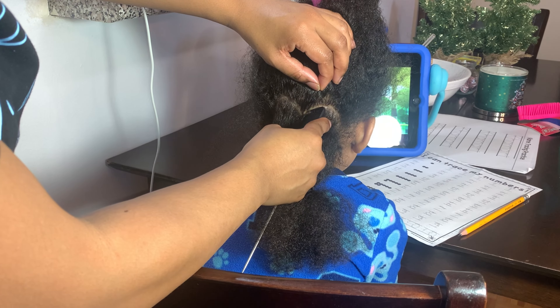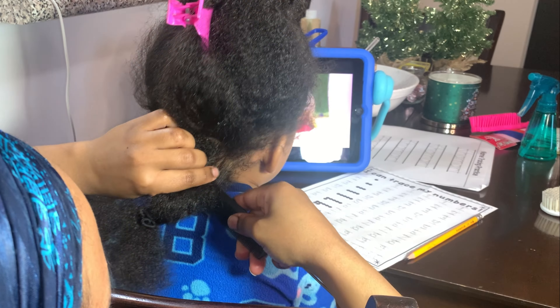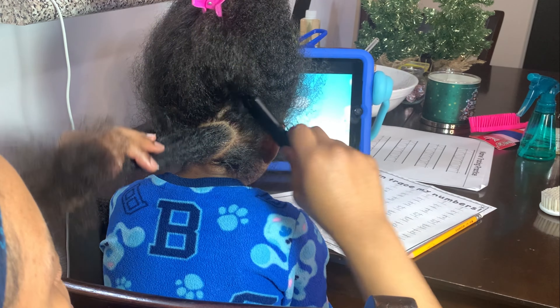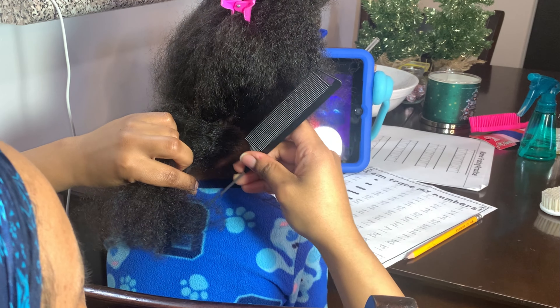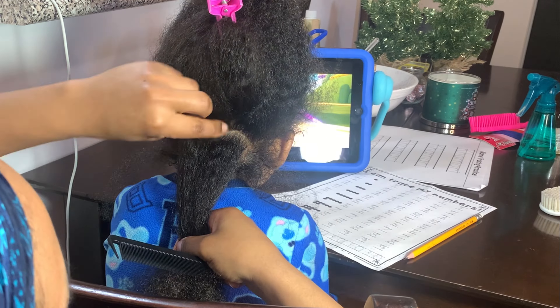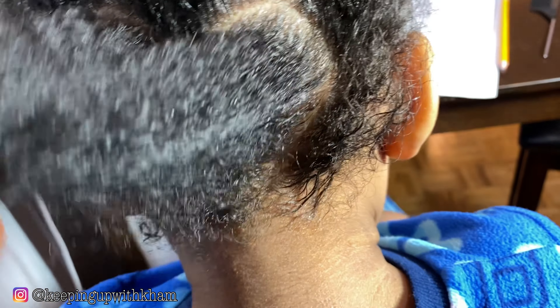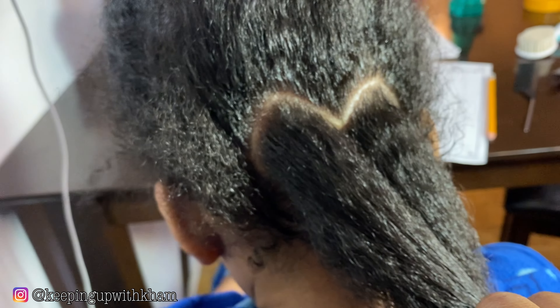I'm going to continue cleaning up this heart. One thing you can do is use your hand — slide it and pull up so you can see the scalp stretched out and see what it'll look like when braided, to make sure the line is actually neat. You can do this for this design, but also when you're just doing regular line parting. Up close it's looking really, really cute.